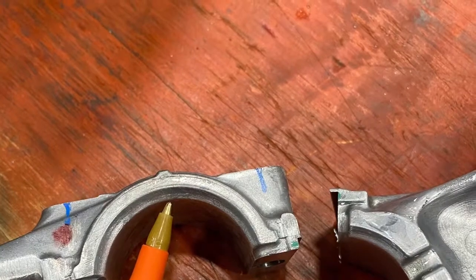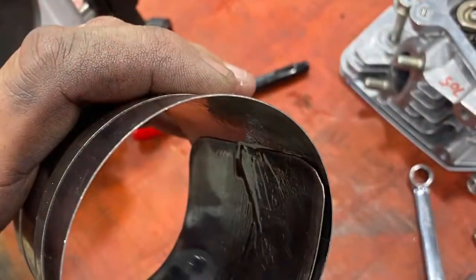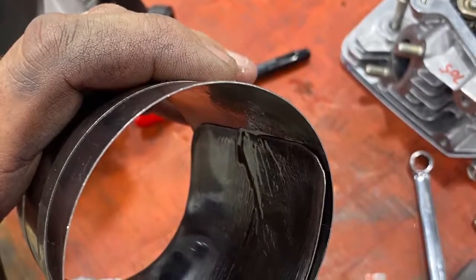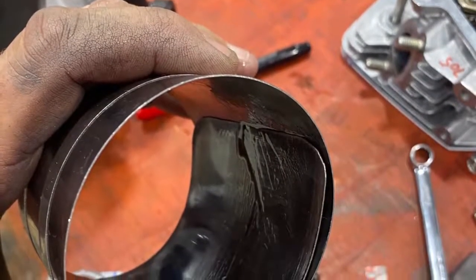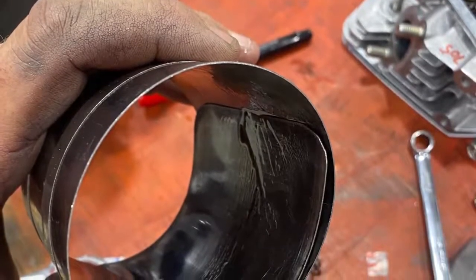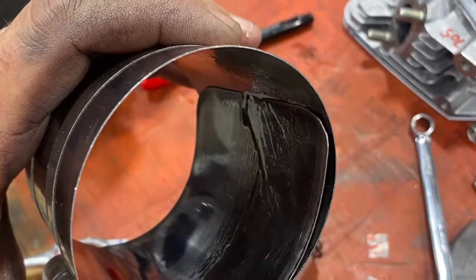Next is the piston ring tool. This is a generic one from the auto parts store, but I cut half the material away from it so it makes it easier to turn in and out. Make sure you put oil inside this tool so that the piston will slide in and out of the tool.